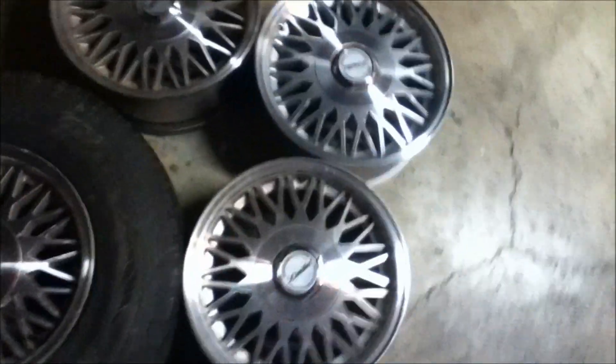It's much thicker than the one on that, it's much nicer. But you know what, I can't complain because I have a complete set.